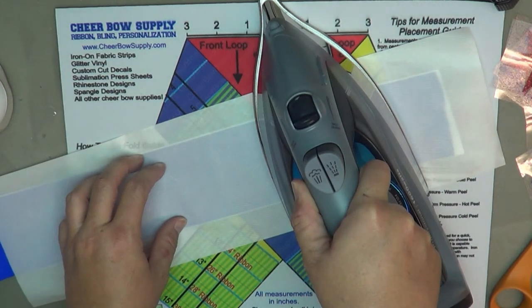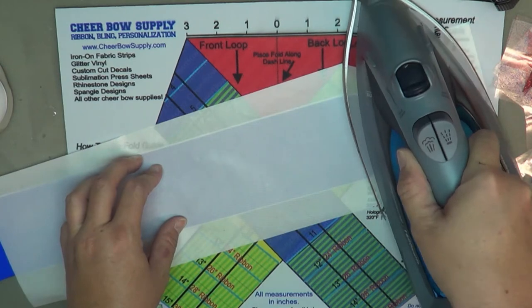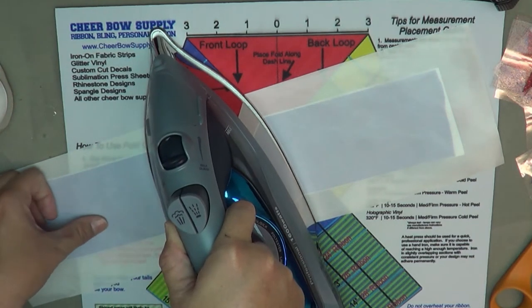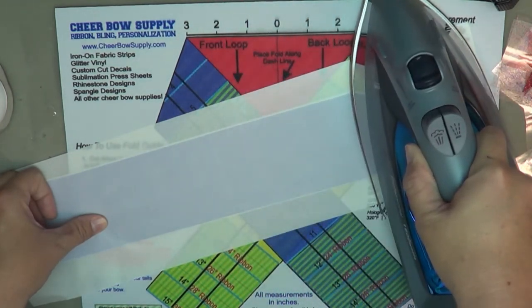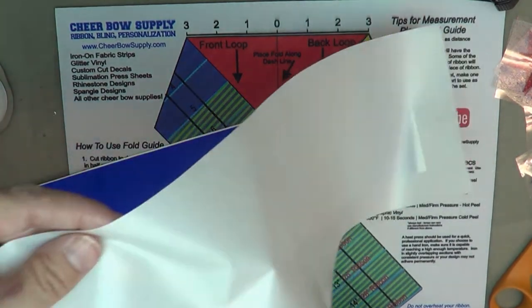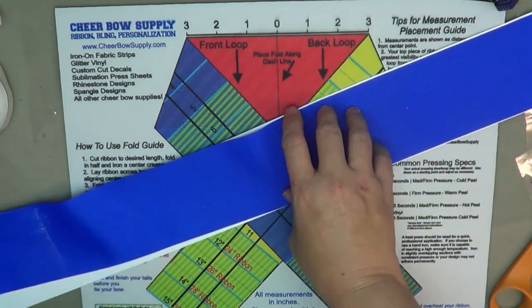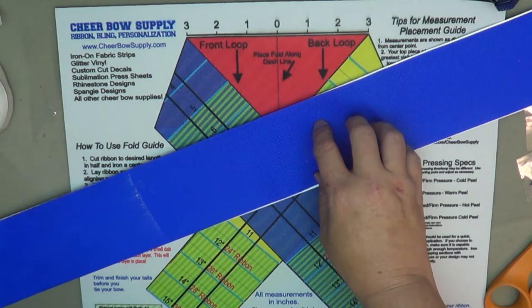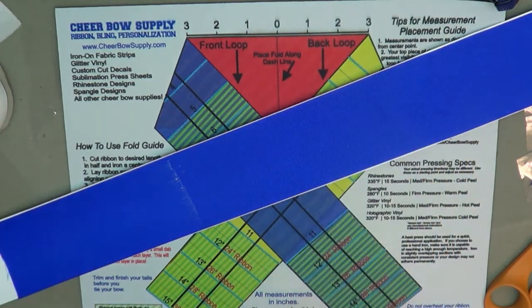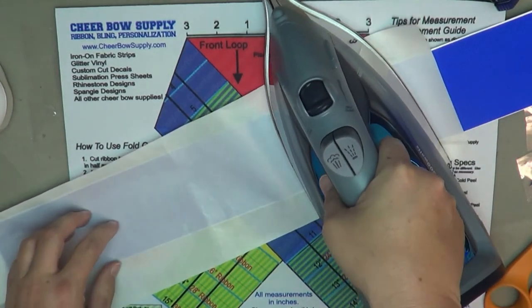When ironing on vinyl you want to use firm pressure and a hot iron, generally about 15 seconds in each section. But we're going to be pressing this bow multiple times to put the decals on it, so this part is really just to tack it down and get it started adhering to the ribbon. It gets it stuck, but if you tried to pull it right now it would come off — we'll fix that as we continue. Just keep unrolling and pressing into place.